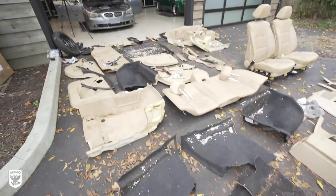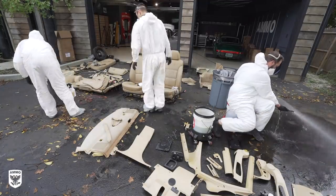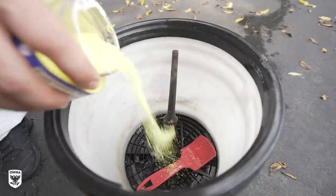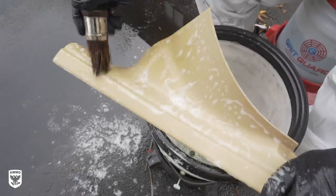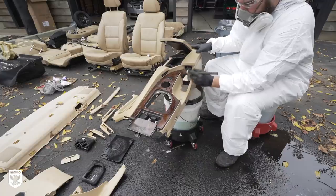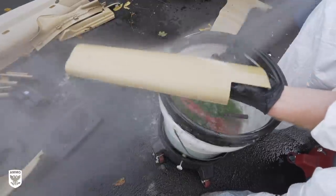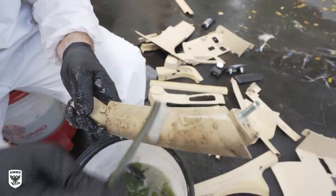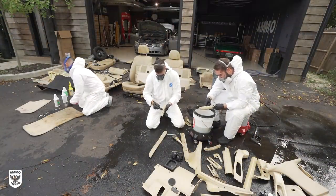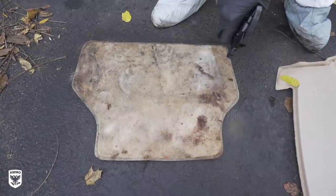The next day, with all the parts outside in the driveway, Dan, Tom, and myself rinsed, scrubbed, and dried all the parts. With the center console and doors disassembled, there were a ton of little parts everywhere that needed to be cleaned front and backside. Dan first used a strong all-purpose cleaner and several small brushes to agitate the grime, then power washed each piece individually. Tom focused on the floor mats and carpets while I scrubbed the doors and seats. If you haven't been introduced to your neighbors yet, this is a really good way to break the ice.